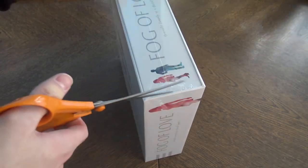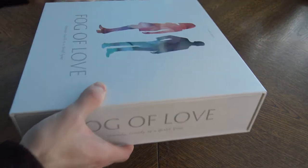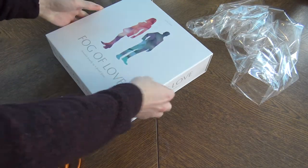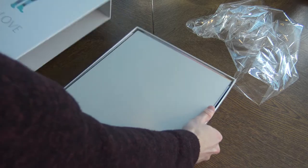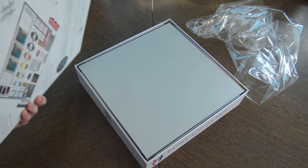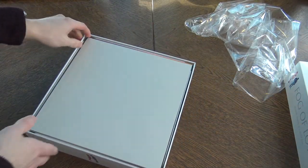Let's take a look at how it looks inside. We're gonna take the shrink off. And as you can see, this box is not the one that opens with a lid — you slide it. It's so heavy. It's a box that just slides off. Very thick. That's cool. And it has this glossy finish on the letters. That's lovely. So what's inside?